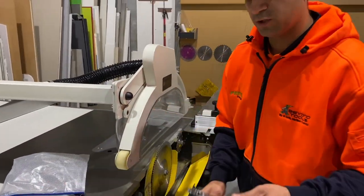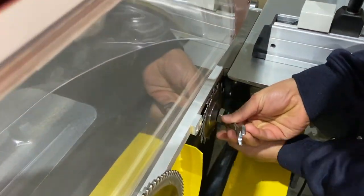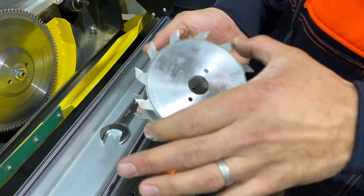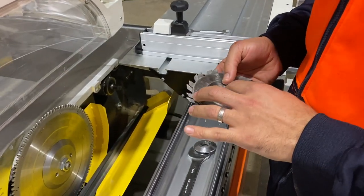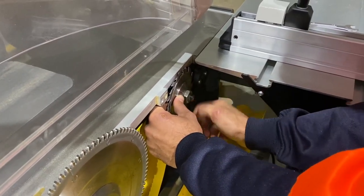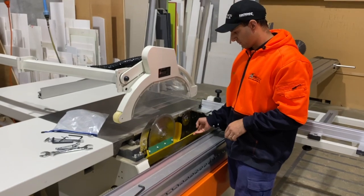For our scoring blade we use the same spanner, just the opposite end — the little 13mm. That will just go in there, squeeze it together. Again, the nut comes off the same way the blade spins. On this machine we've got a split scribe system. We'll just put that back on, and same as the main blade just nip it up. It doesn't need to be over-tightened — it's just going to make it harder for you. Remember to close your blade guard there.